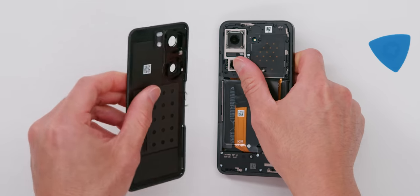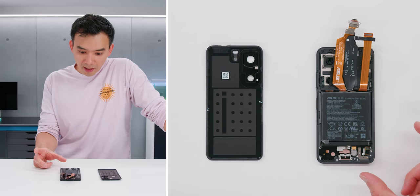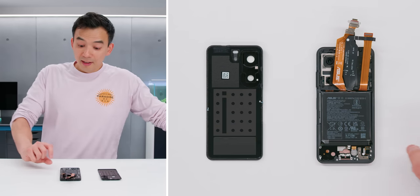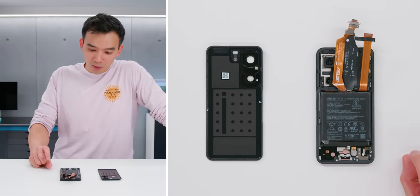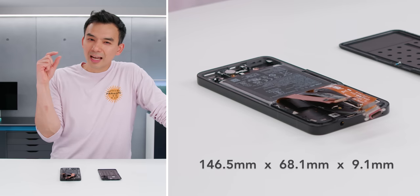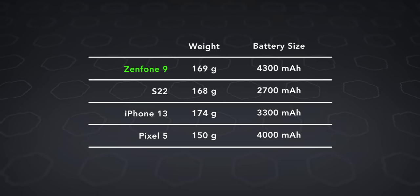I opened it up to see the battery. There's still no wireless charging, but the battery is big — 4,300 milliamp hours. And it's not just the footprint; it's also a thicker battery than normal. Because of the slightly thicker battery, they've made the whole device ever so slightly thicker. It's still lightweight at 169 grams. This kind of battery-to-weight ratio is quite rare. I think the Pixel 5 is close, but big battery in a small phone.